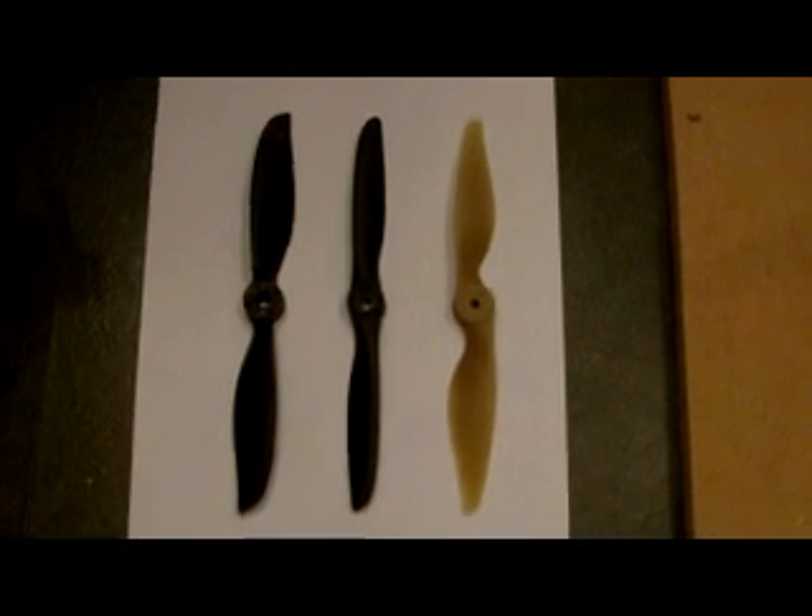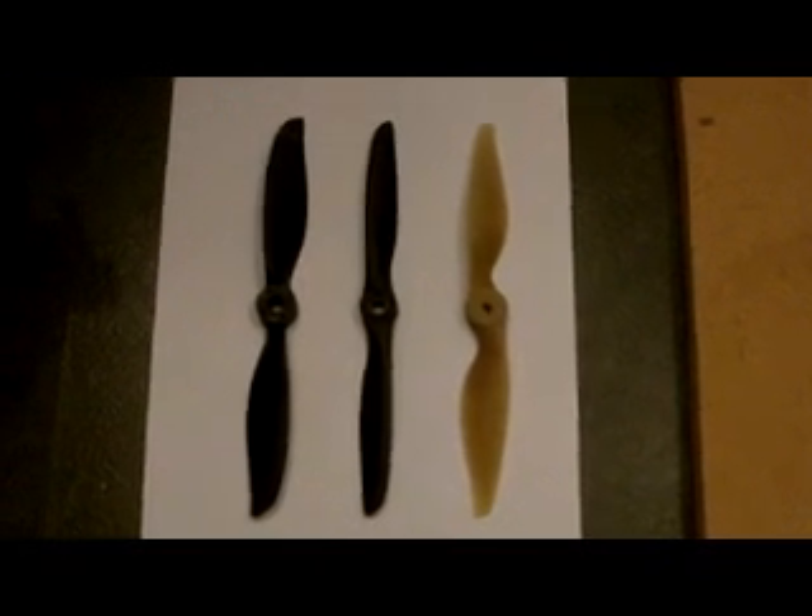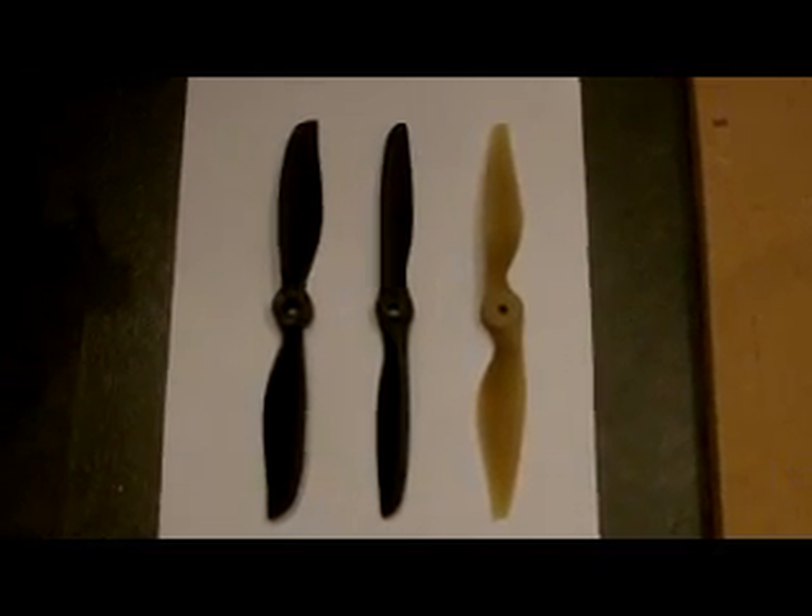Hi there. I haven't been able to do much flying videos lately, but I thought I'd do another prop comparison test. I'm going to test the APC against TGS and JXF gas props — do a thrust test, see what the difference is. I'm going to be testing them on my thrust rig with the Emax 2822 SimpleWare Outrunner and a 1300mAh Genzase 3-cell, on my wattmeter and the thrust rig.